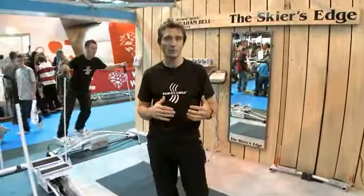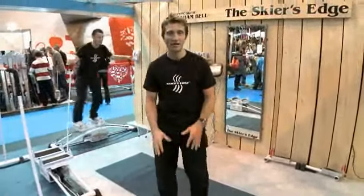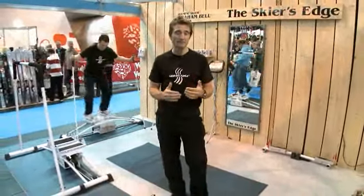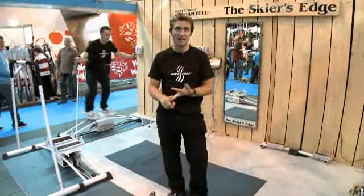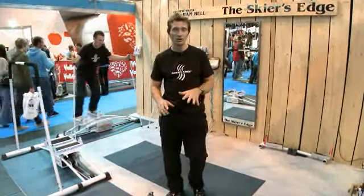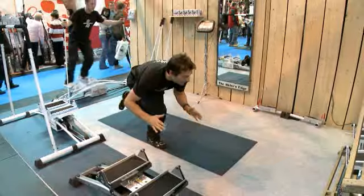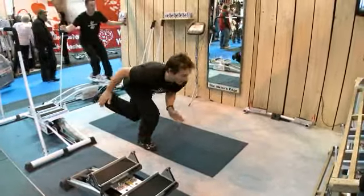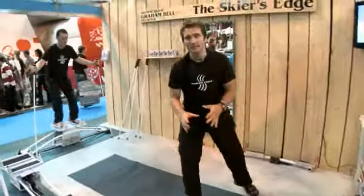In the weeks before you go, you want to start working on ski-specific exercises, really concentrating on the legs. Also try and build in some balance and coordination. You can do squats, calf raises, lunges. But this is a favorite of mine — I call them super G jumps. You basically start off standing on one leg, balancing and then jumping diagonally across to land and balance on the other leg. Building in balance and coordination is really important into your ski-specific training.